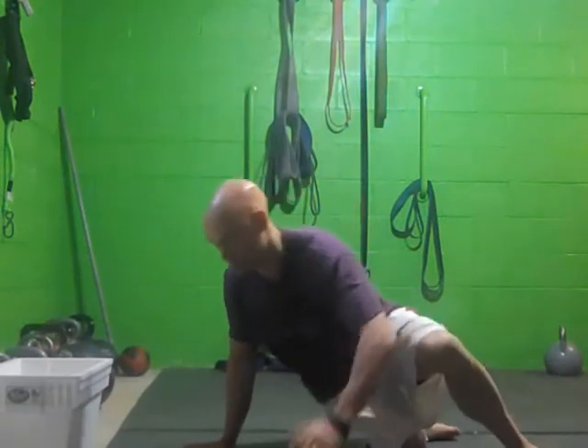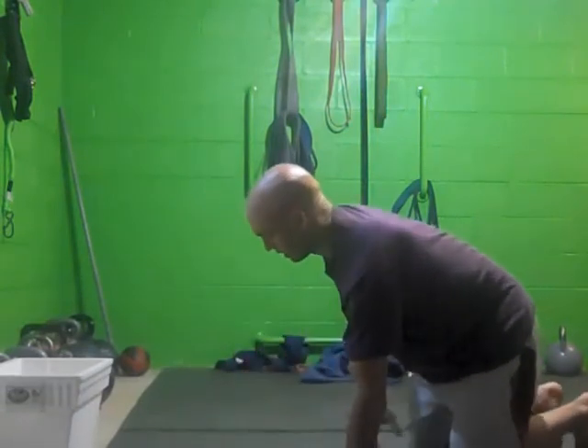I call this the hip drop. Other people call it different things, but what I call it is the hip drop. I'll show you a couple different variations here.